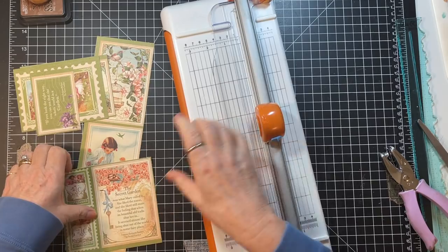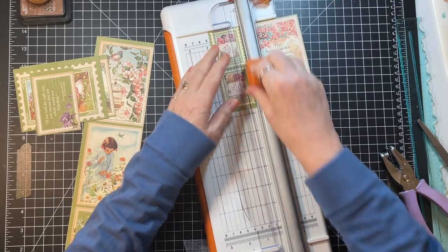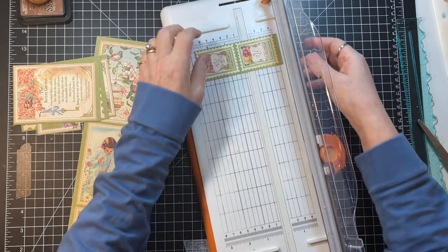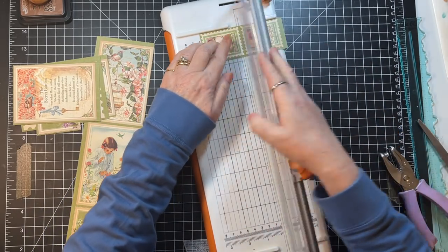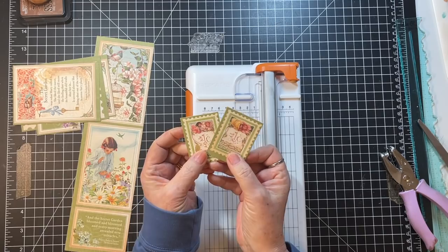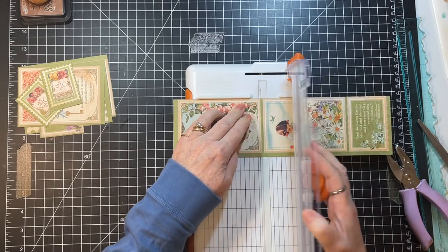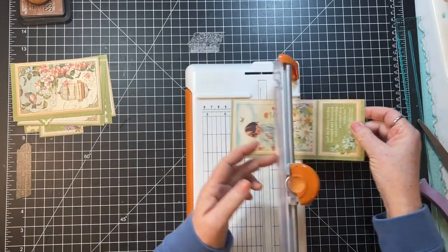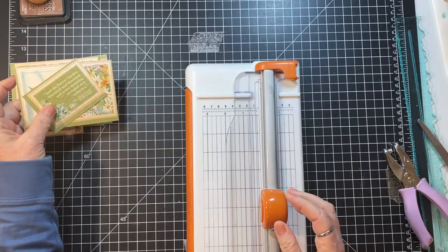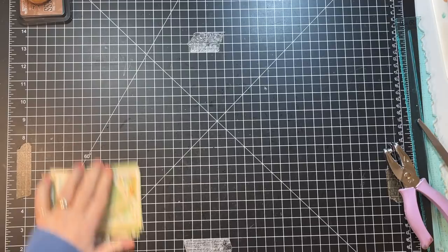I was so hyper after doing all of that that Mike and I had to go for a walk — I couldn't stand it. These little stamp things are probably going to be so cute as a decoration. But finally I settled down enough and I said to Mike, I need to be productive. So let's just get a video done and then I won't have to worry about that on Tuesday.